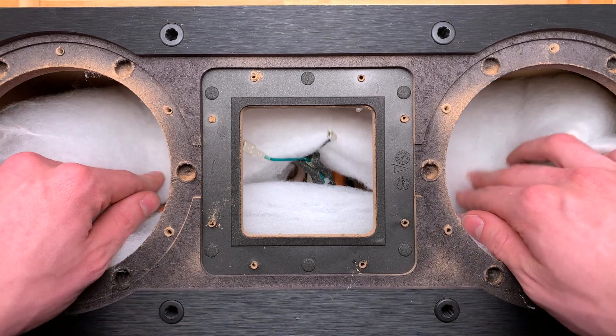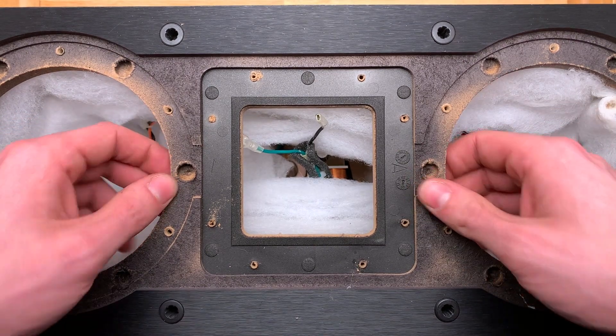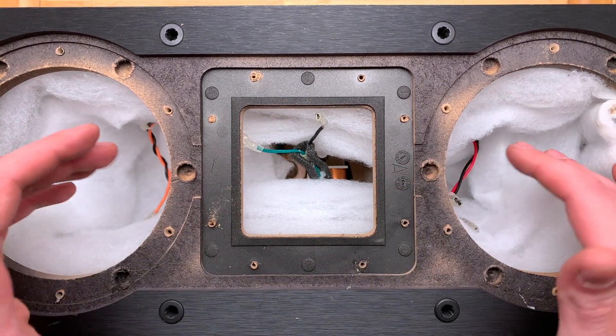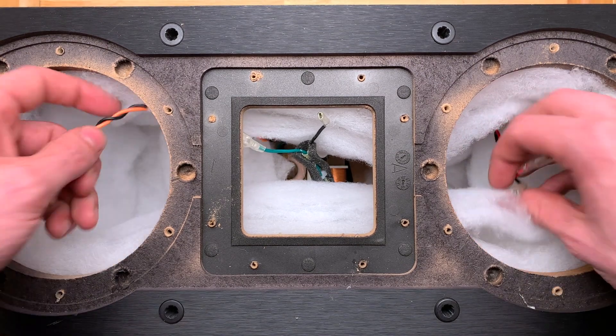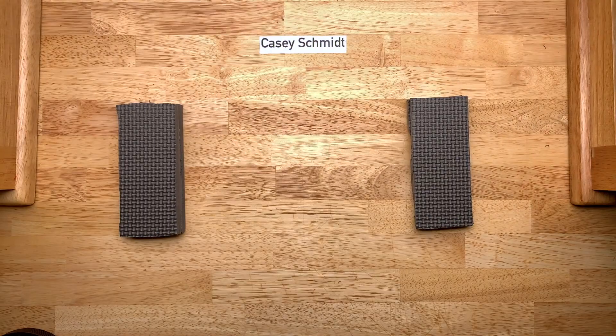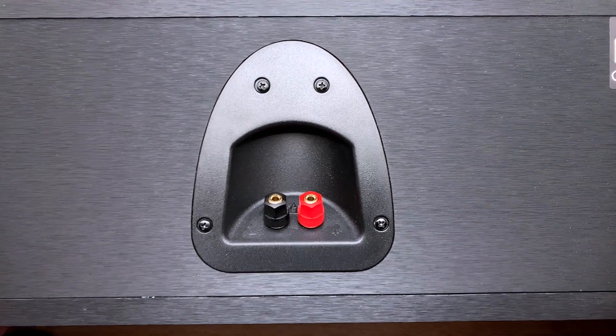There's nothing else to see in here. It's just standard 5/8 inch thick MDF construction, identical to the R15M. The difference is some of these wires are a little bit different. So let's flip this thing around to the back and see what we get.